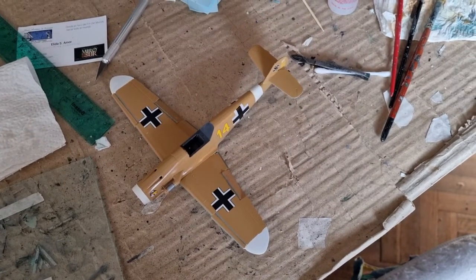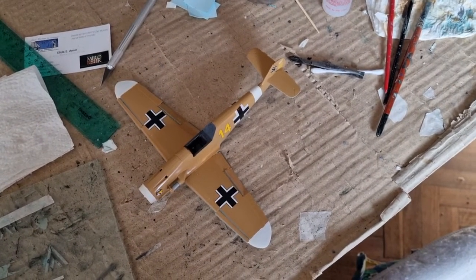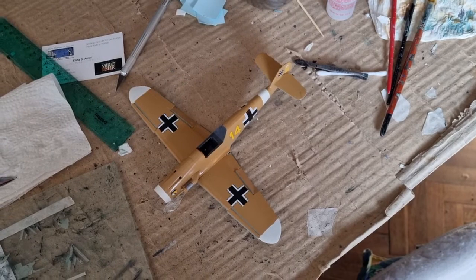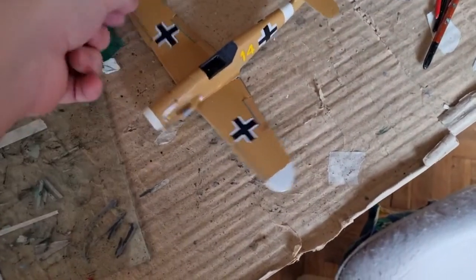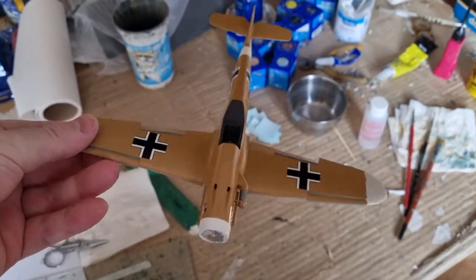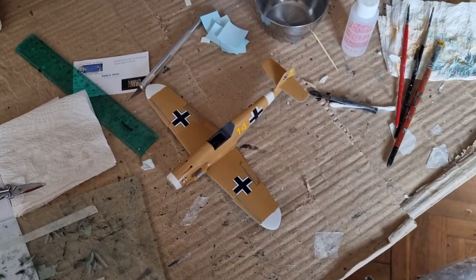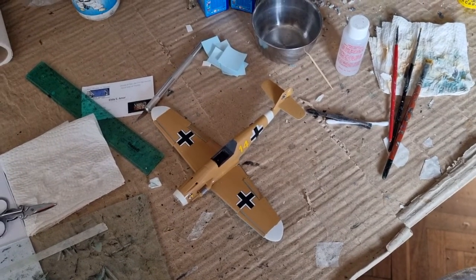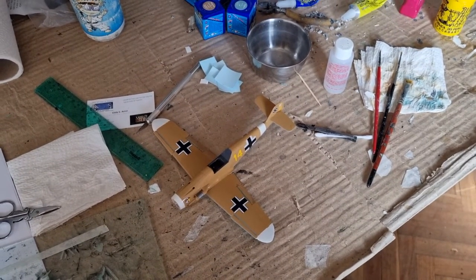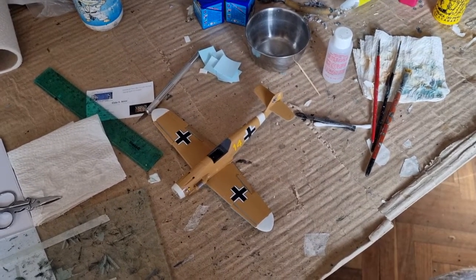I have added all the decals to the model. They came from several sources — mainly Extra Decals and Hobby Boss, also from Academy's 1/48 BF109G2/G6 in JG27 service. The decals behaved perfectly, adhered beautifully, and conformed perfectly to the surface with some Micro Sol. Now it's time for a matte coat, then I'll add the main landing gear, propeller, and clear parts before calling the build finished.